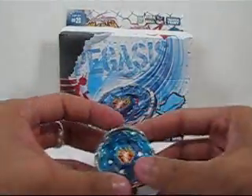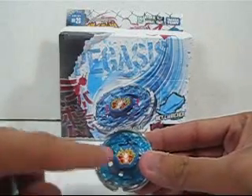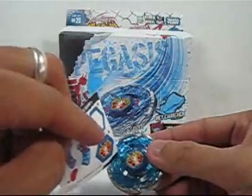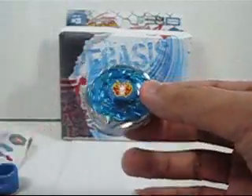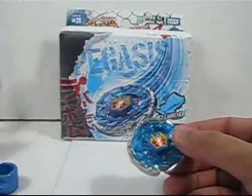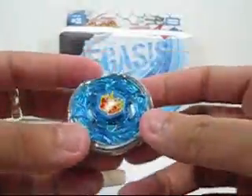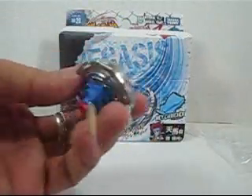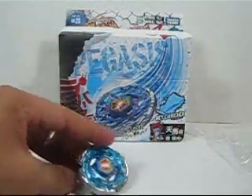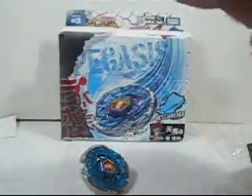Now you just need to put on the stickers. I only stuck on this part for now because I need a tweezer to place the others precisely. Without the stickers fully applied, this is considered complete — and it looks very nice. Now let me show you the launcher.